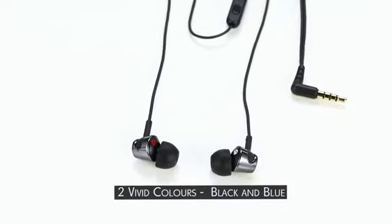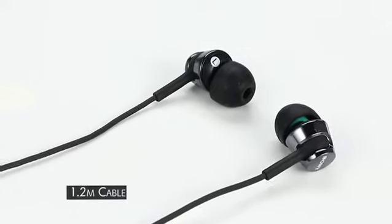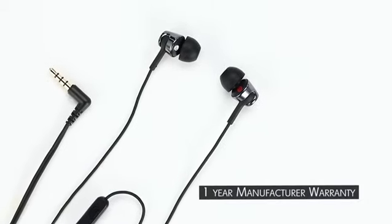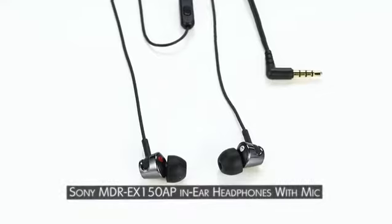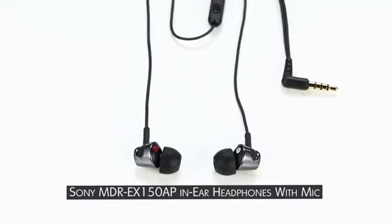These Sony MDR headphones come with a shiny metallic finish in two colors: black and blue. The 1.2 meter cable makes for easy operation and it comes with a 1-year manufacturer warranty. The Sony MDR EX150AP